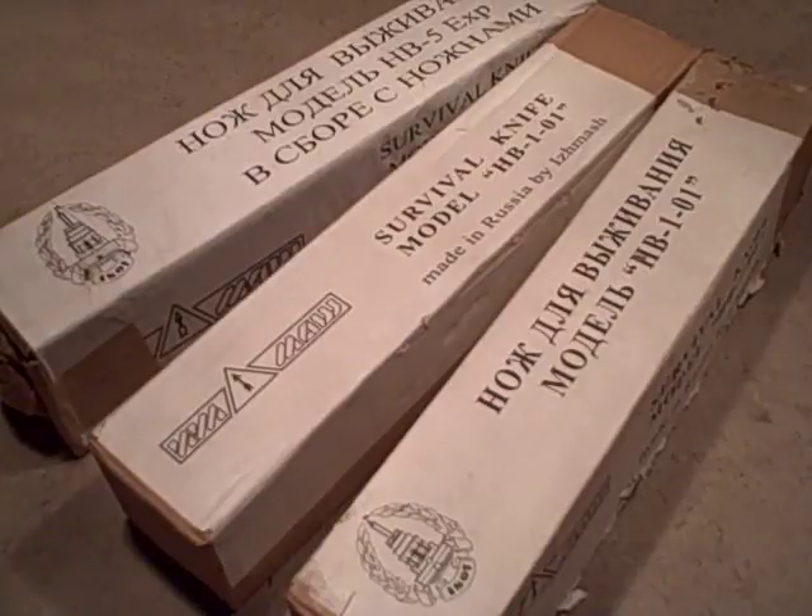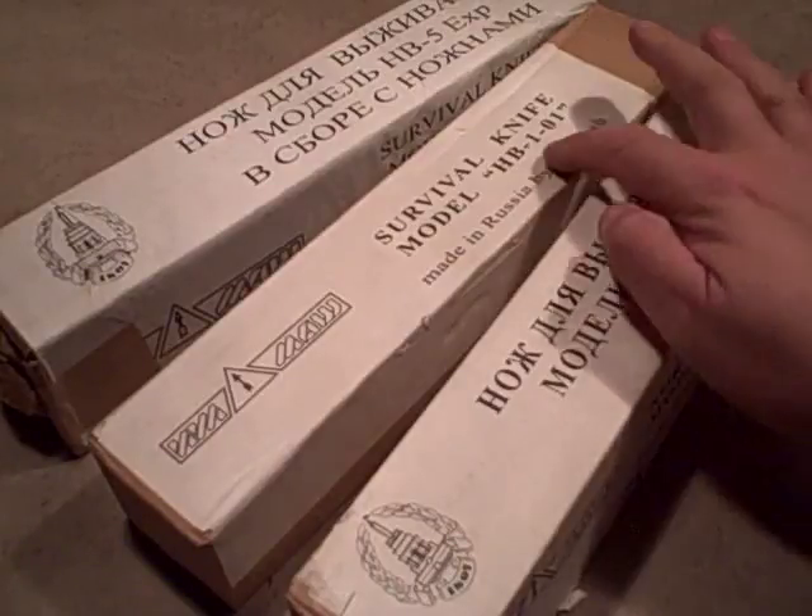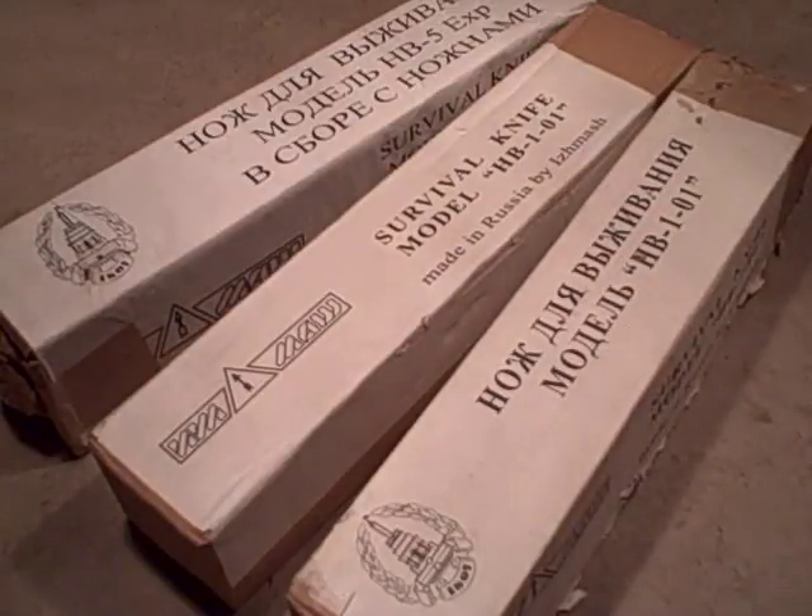We're taking a look at some knives here today, and this time we're looking at a cool one — in my opinion, one of my favorite knives. I'm a Russian bayonet collector, so these are sort of neat for me. We're going to be taking a look at the HB-101, which is the survival knife made in Russia at the Izhmash factory, which is where the AK-47s are made.